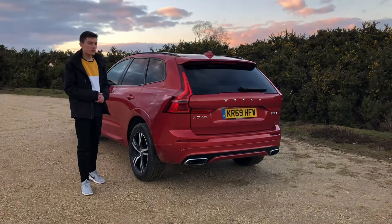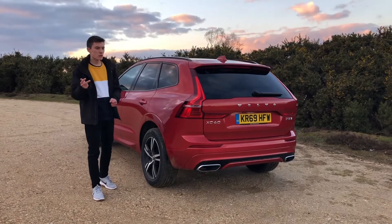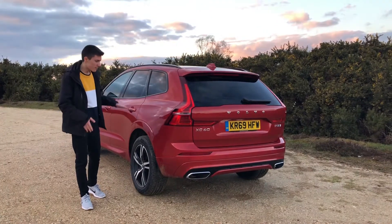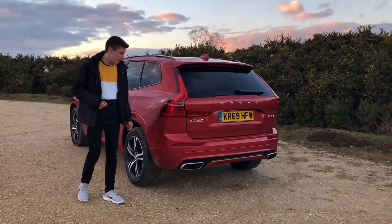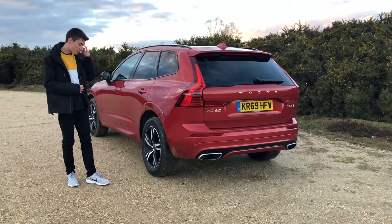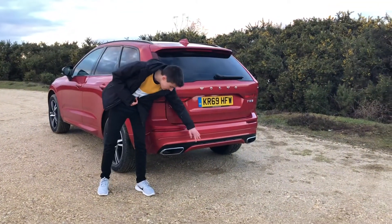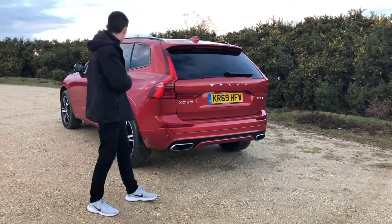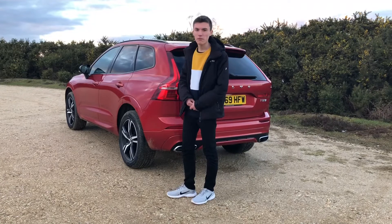There are three trim levels available for the XC60: Momentum, R-Design, and Inscription. Momentum is the entry-level model but it's still extremely well equipped. The R-Design — which is this car — is the most stylish of the bunch, adding a more sporty affair with 19-inch Arlo wheels as standard, giving the car a really nice dynamic look. You also get sporty detailing such as twin exhausts at the rear, front lower bumpers, and black Euro cats at the front.